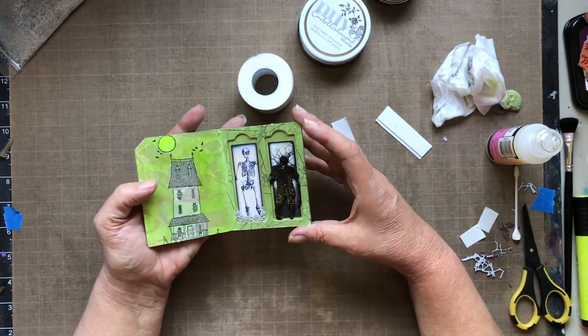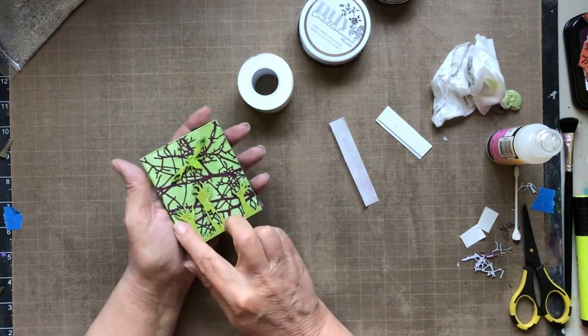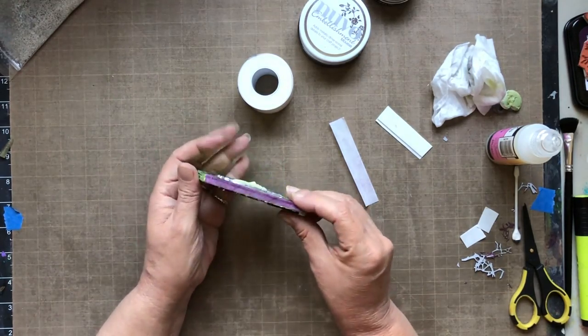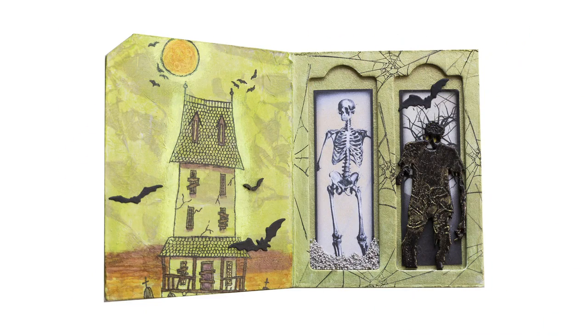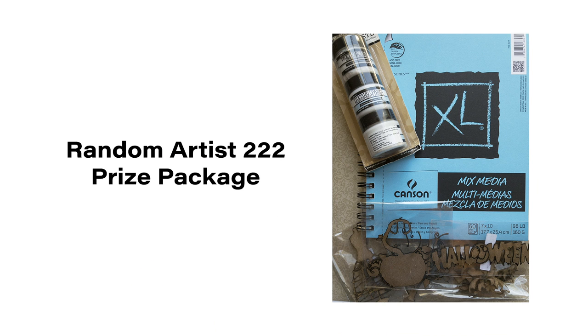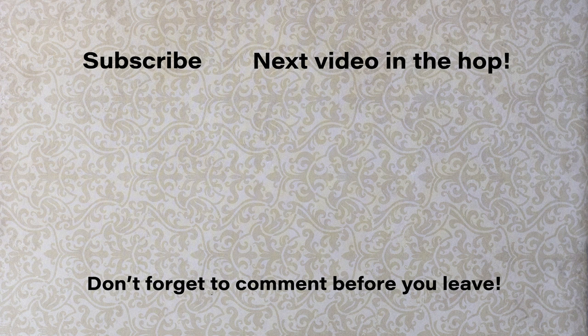And here you have the project — close-ups are coming up. I'm also going to be discussing the personal prize I'm offering through the hop, so stay tuned. I hope you enjoyed this video and feel inspired to alter something in a mixed-media style. Before you head over to the next artist video, check out my personal prize package. I want to thank the generosity of our sponsors and a special shout-out to Dee Dee and Carissa for coordinating this event. Remember, you need to leave a comment and subscribe for a chance to win my prize as well as the sponsors' prizes. Thanks for your time and have a great day!